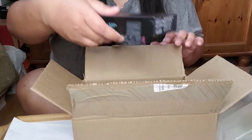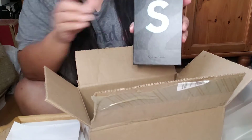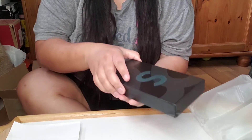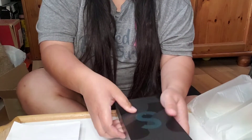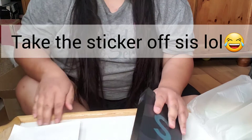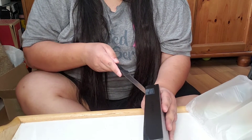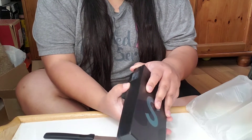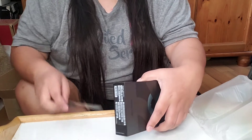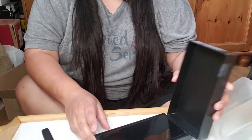Oh my gosh, it is the new Samsung S22 Plus! Okay, I can't open the box — am I stupid? Yeah, I'm stupid. There's literally a sticker on the side. Open this right here — don't cut towards yourself. Oh, there's a sticker on the other side too. Yeah, I'm not good at unboxing videos; this is why I make reaction videos instead.